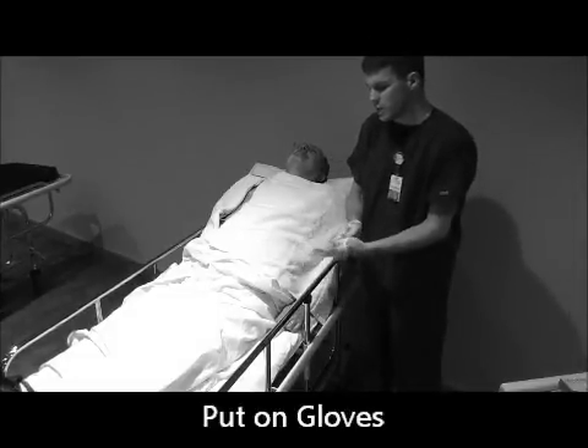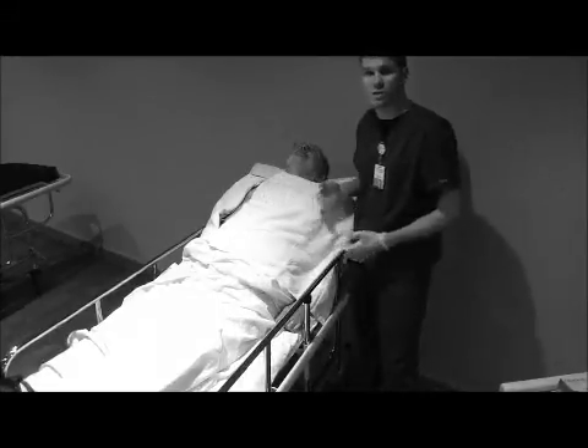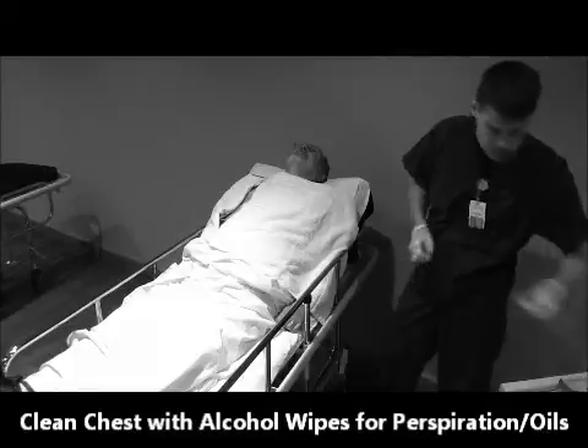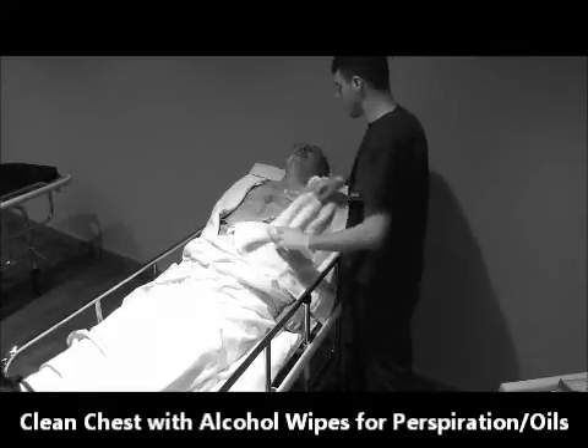There are ten different electrodes that go on the body: two on the feet, two on the hands, and six right across the chest. You usually start with the ones right across the chest, and we'll begin right here.